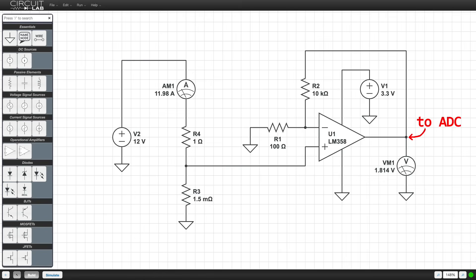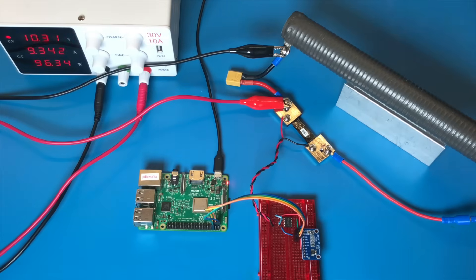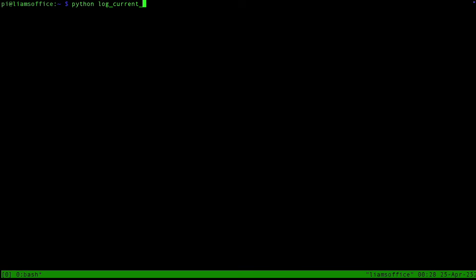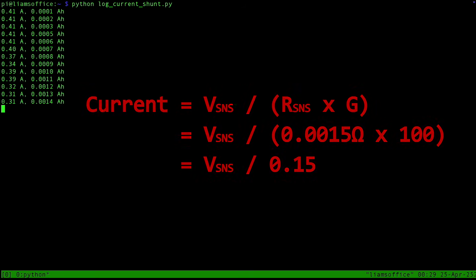So I made this circuit which uses an op-amp to multiply the voltage by 100 times. Then the analog to digital converter chip lets my Raspberry Pi computer sense the voltage. I made this Python script which reads the voltage once per second, calculates the current — which is just the voltage measurement divided by the sense resistance divided by the amplifier gain — and then logs it to a CSV file.